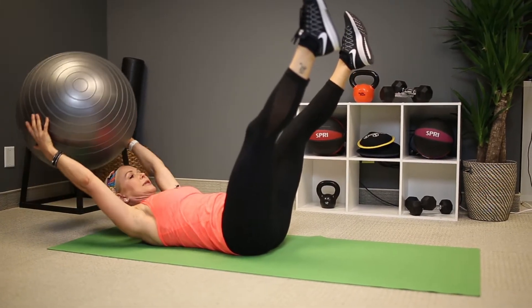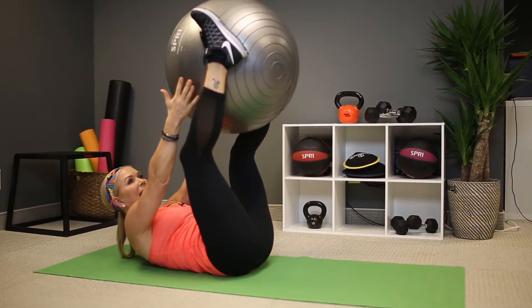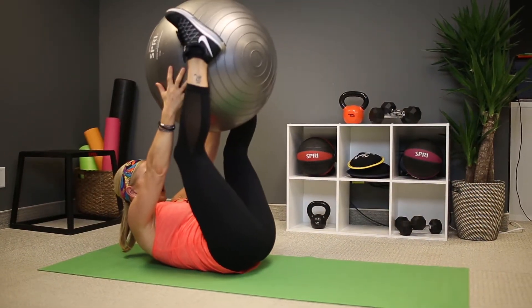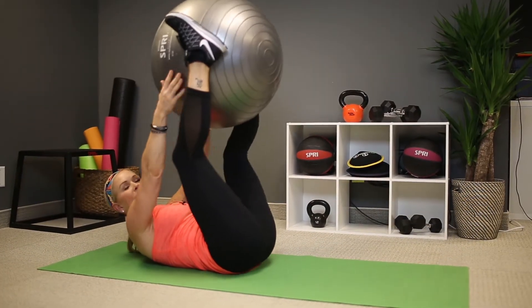I'm going to come up, lengthen through the back of the neck, chin to the chest, belly to the spine, and pass the ball between my ankles. Open up, and then bring it back, grab it with my hands. Open up again, switch.